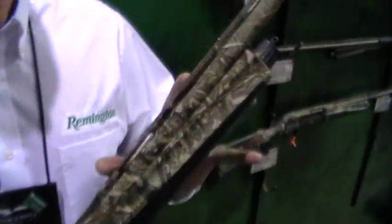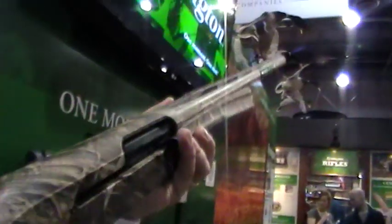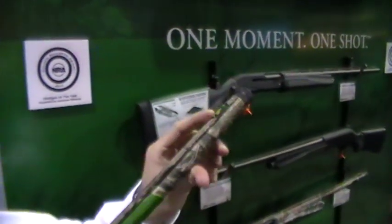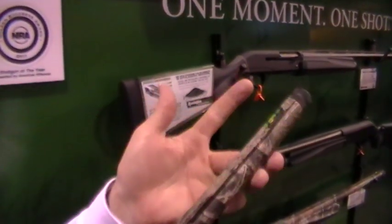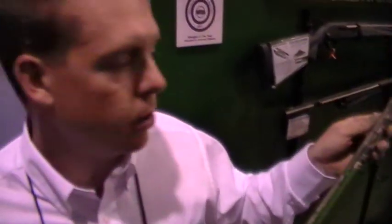Looking at the barrel, we've got a tapered vent rib — it starts out at 10 millimeters and goes down to seven, which guides your eye naturally to the target at the farthest point. We've also got a high-vis sight. We include about seven interchangeable sights that come with the gun, so you can change it from white to red or orange, whatever the situation may require.